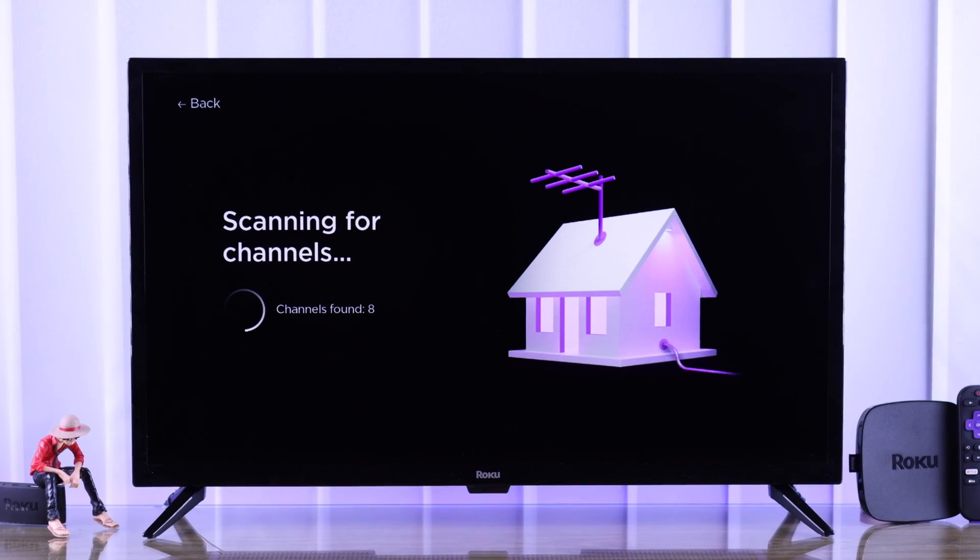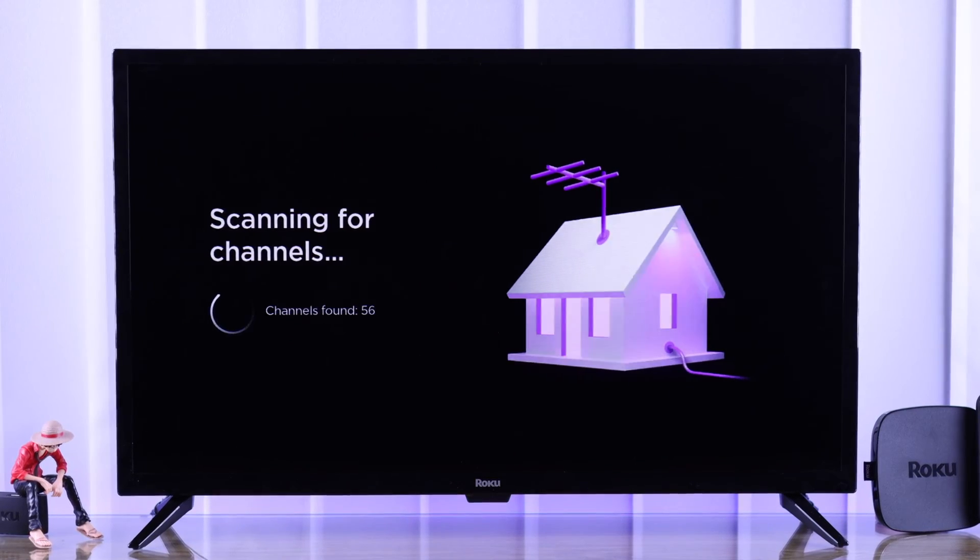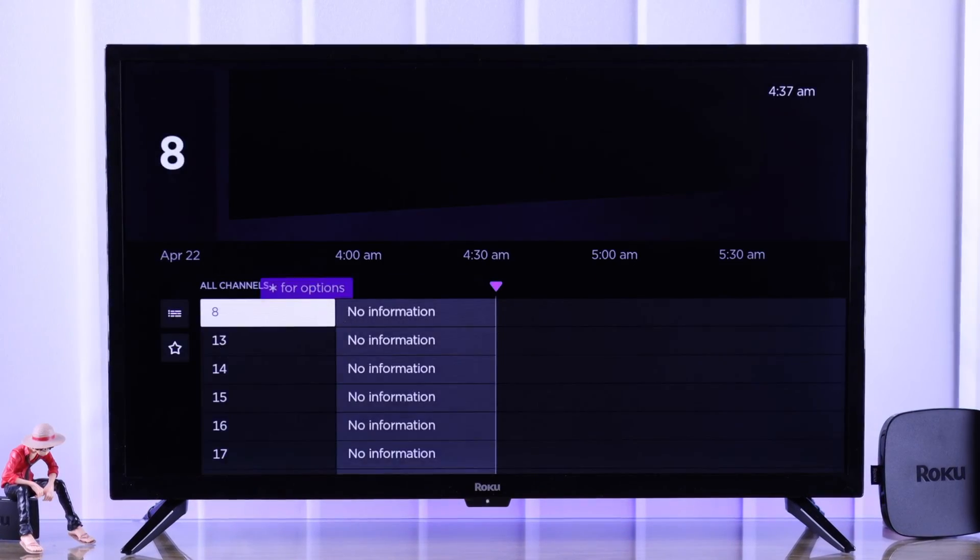In this quick guide, I'll show you how to auto scan or re-scan for local channels on your Roku TV for both cable and antenna connections. Let's start.